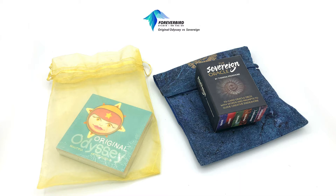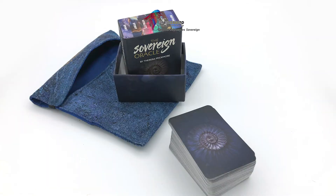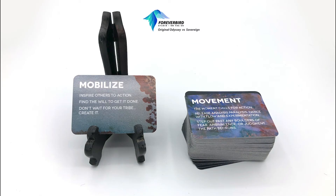We'll start with the Sovereign Oracle by Theresa Pride Moore. She launched this on Kickstarter, and from there you can go to her website to purchase them — I think she has different types of decks. It comes in a little box; I got one that also had a bag. The cards are really tiny, which is cute, and there are a lot of them.